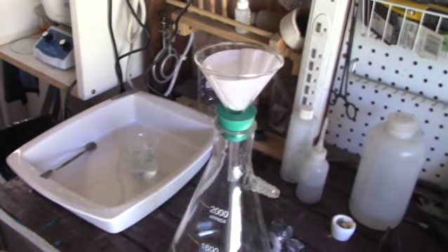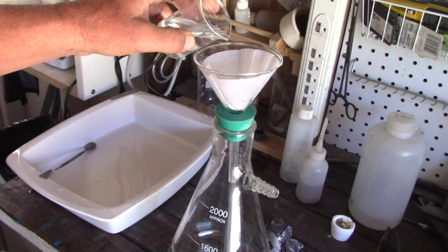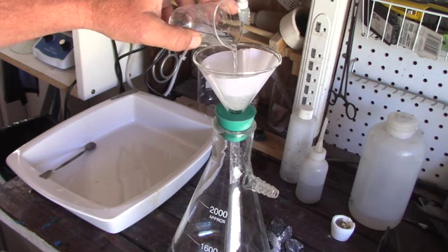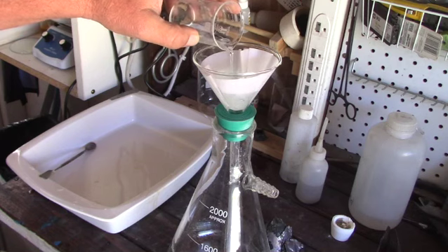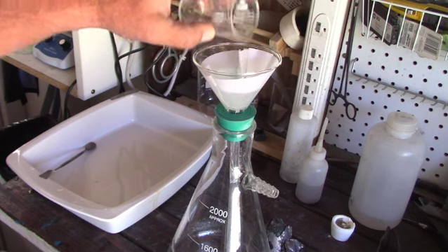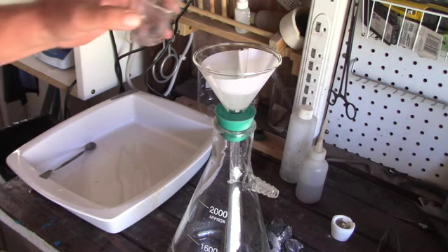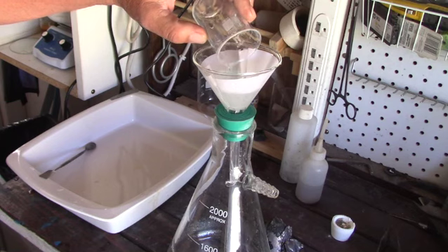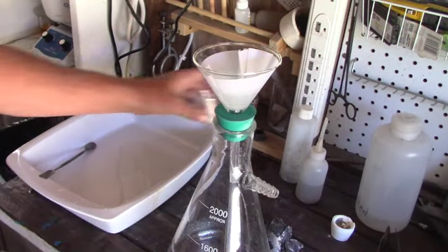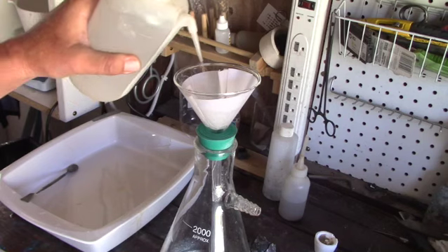Put the filter in the funnel, put the funnel in our vacuum flask, and start adding the solution that hopefully has some silver in it. Being that this solution is fairly clear and doesn't have any sediment in it, I really don't think I needed to do this step, but it's a good procedure to follow a process all the way through — as we saw before, adding the zinc in at the wrong time cost me a couple of extra hours. So we flush out the beaker and make sure we get all the solution, since the solution is our silver.